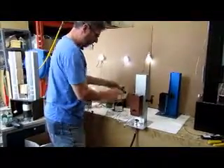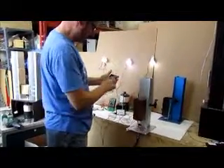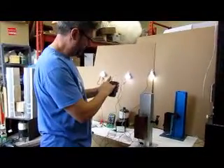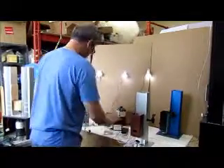you can charge a cell phone, and this is charging right now. As you can see, the cell phone is charging, and obviously you can share all these products.